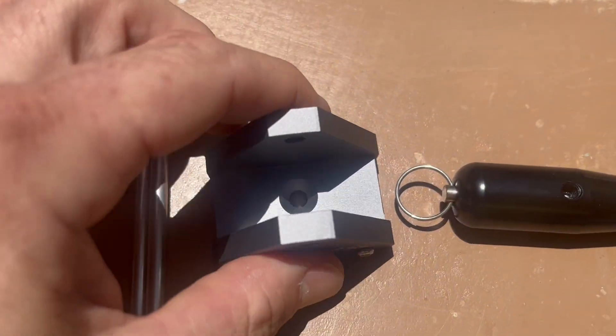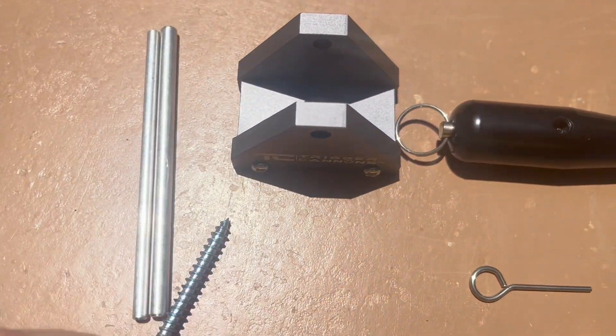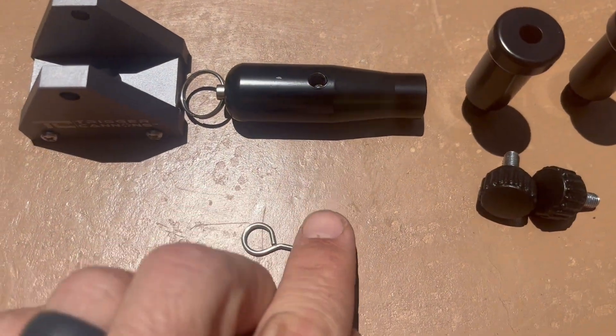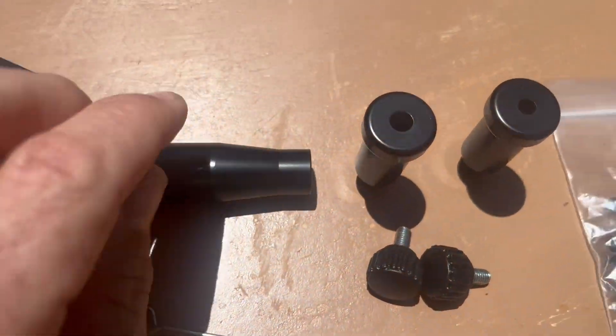First is the base which gets screwed to a piece of wood with a shown screw. Then there's the cannon body which gets two different diameter barrels.